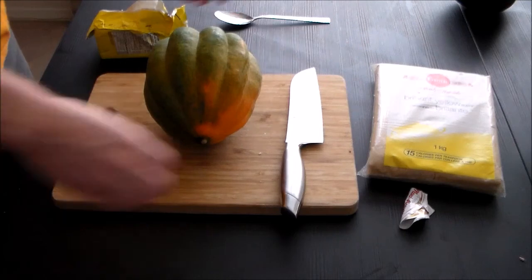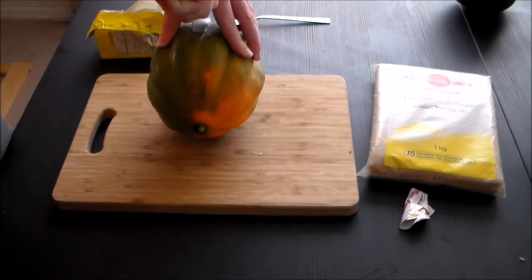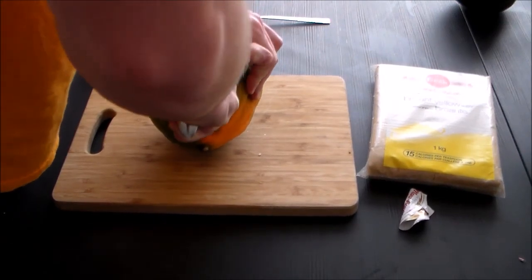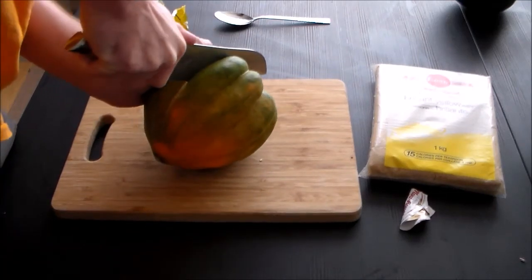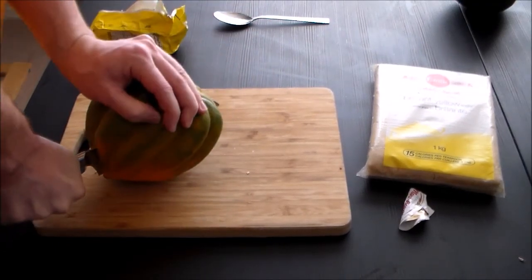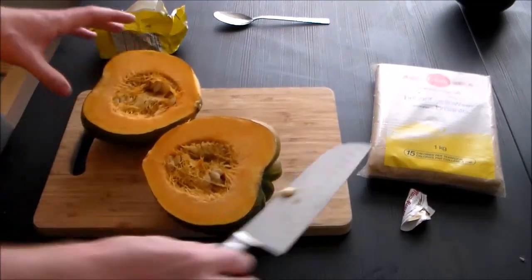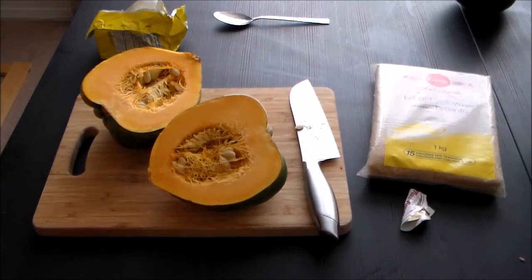Now we're going to cut this in half — that's why you want a big knife. Oh my goodness, this is not easy. Wow. I need a bigger knife. My engineering has not prepared me for this. Actually it has. There we go, we did it. This was a long and difficult journey but we have come to journey's end — or at least the middle.